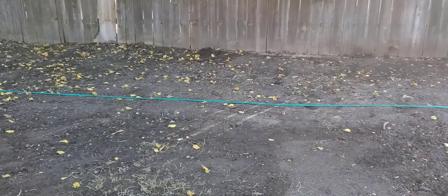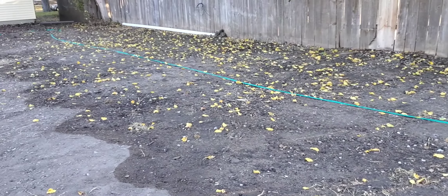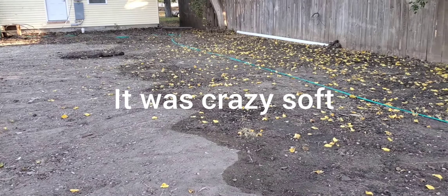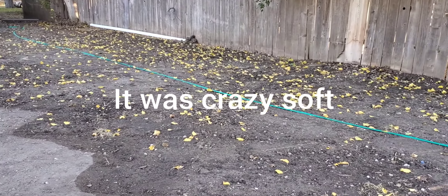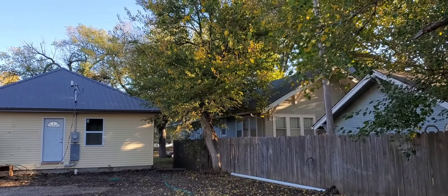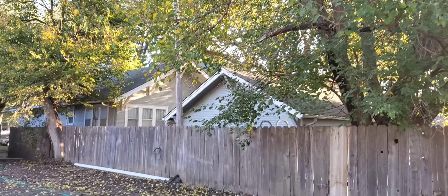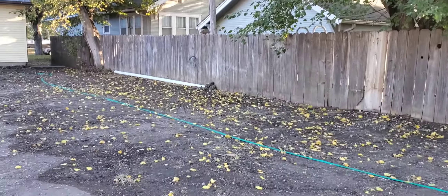We've got fun today. Apparently they put in some lines and trenched them in, and they decided that yesterday all day would be the best day to soak that, so that we can take out this tree that we just got a line drop for, and do a little trimming over here. So let the fun commence.